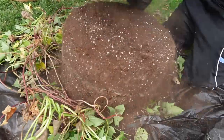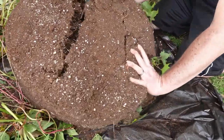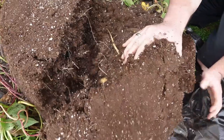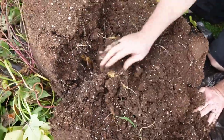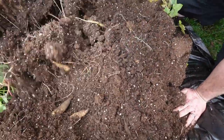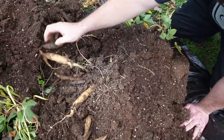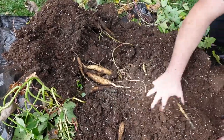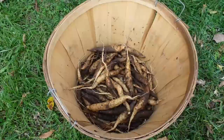Bag number two — I would assume this might be white yams again but I really don't know. Yep, more white yams. And once again they're falling out everywhere — look at that, beautiful bunch of taters in there! They've done really good this year, really really good.